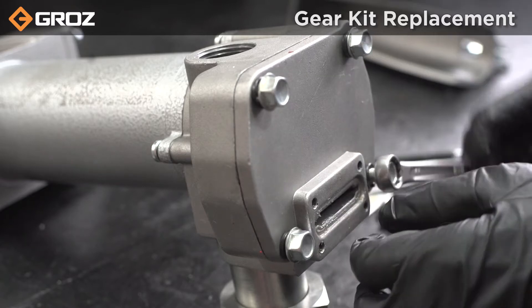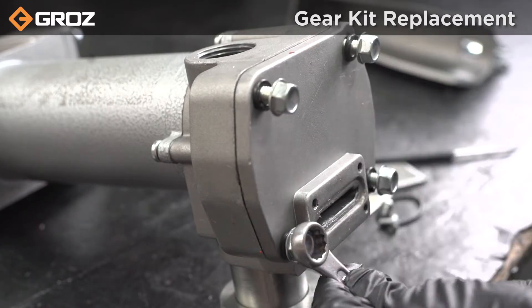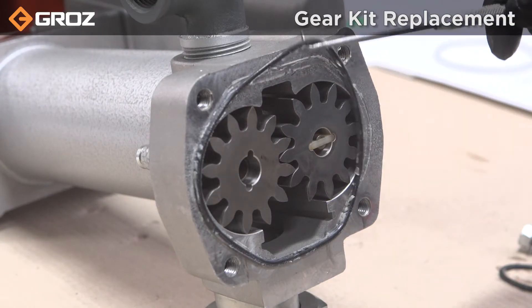Remove the housing cover by unscrewing 4 bolts with the 13mm spanner. Remove the housing seal with the seal remover tool.